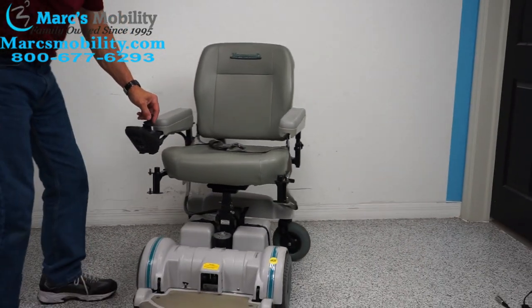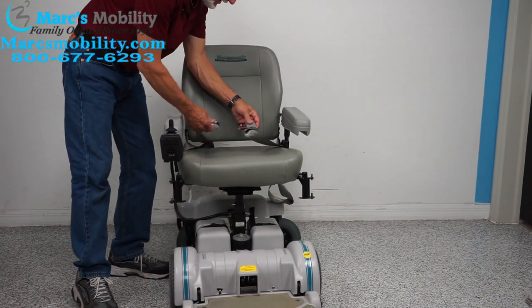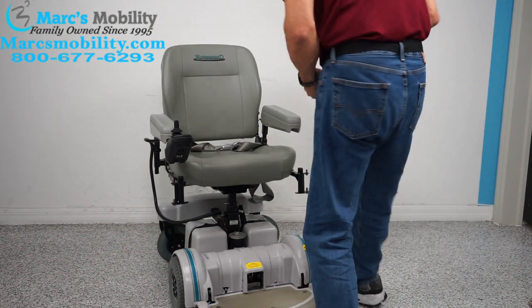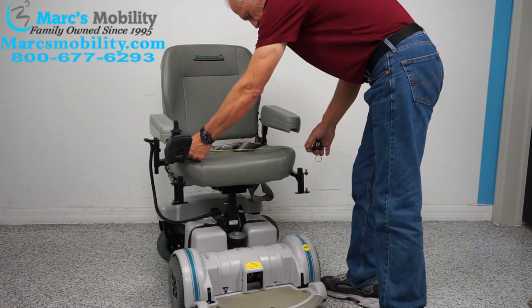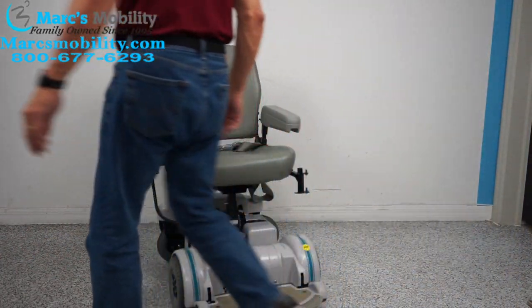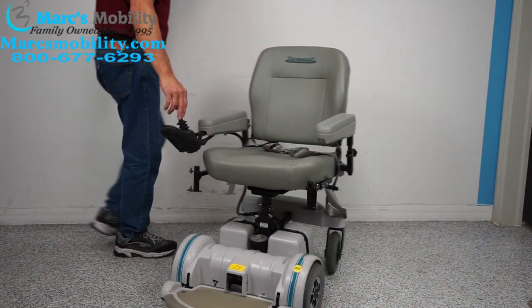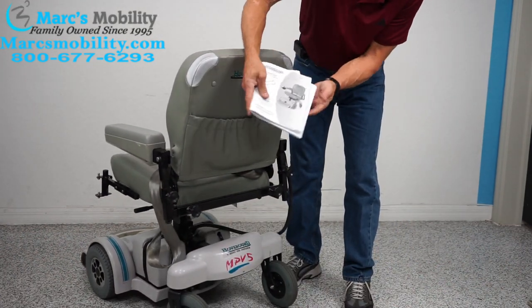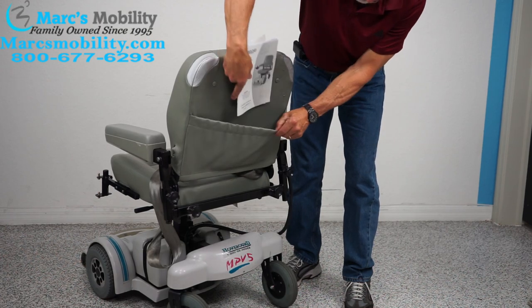You also have a safety belt on here. The seat on this chair is 20 wide by 18 deep. On the back of the chair you have a pouch, and the original owner's manual from the factory from Hoveraround.